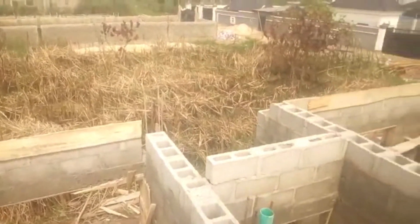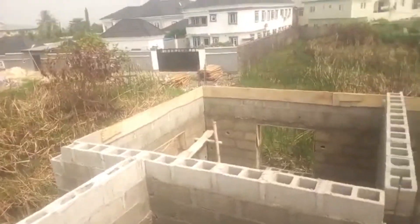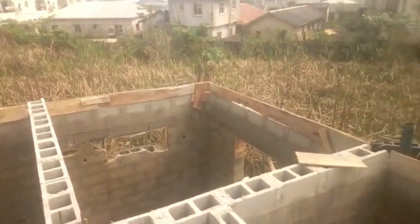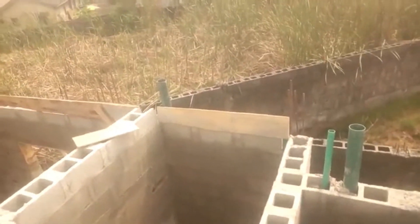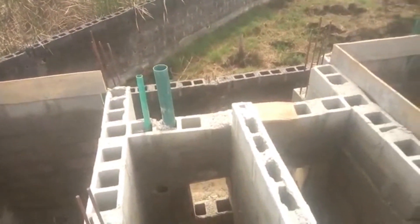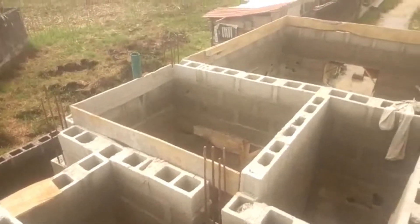We're now doing all the beams. We will show you the stage we are at tomorrow. Every day we bring you stage-by-stage construction. It did rain — it was too hot, then rain came and splashed. That's why the blocks were wet, but nothing can stop us. See all the plumbing pipes — all buried inside. We don't want to be cracking the wall except when we get to the electrical stage.